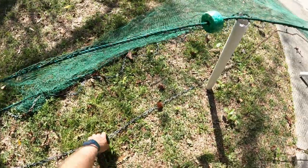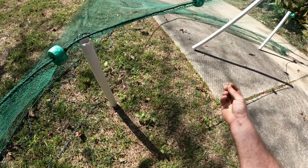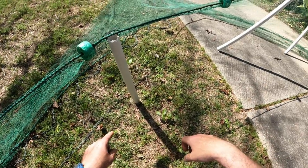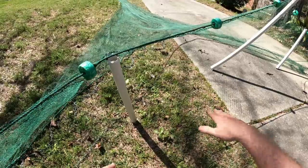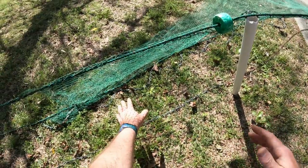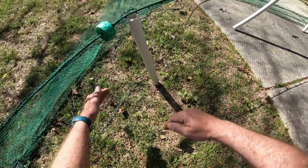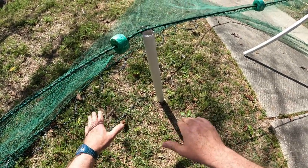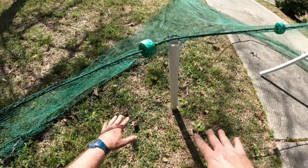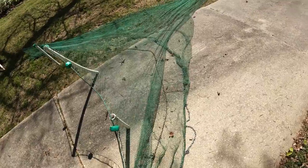The key component is the tickler chain right here. It is the first thing that drags on the bottom when you're pulling the net. Those shrimp are laying right on the bottom — that's where they're at. When that chain hits them, it makes them jump up in the water column, and when they do, they're in the net. Right behind the tickler chain you've got the lead line — used to all have lead in them, but this one actually has chain. It runs about a foot behind your tickler chain. That's how you want it set up: the tickler chain kicks the shrimp up, the lead line is on the bottom, the float line is on the top, and the shrimp are in the net.